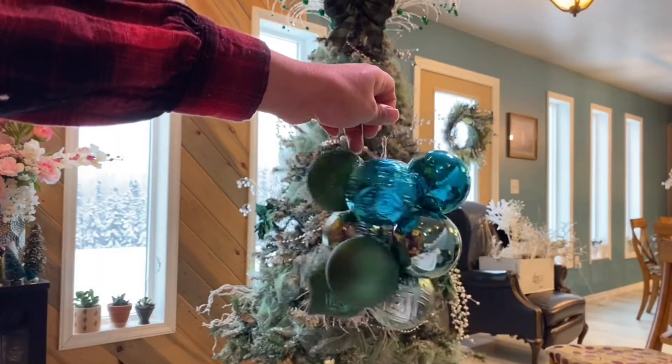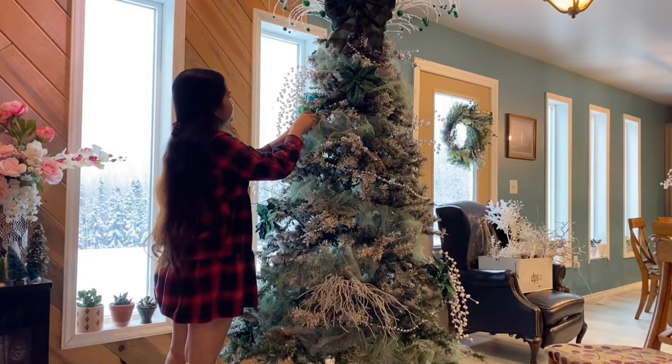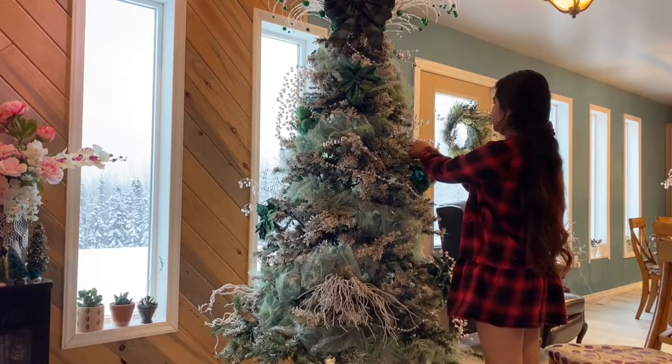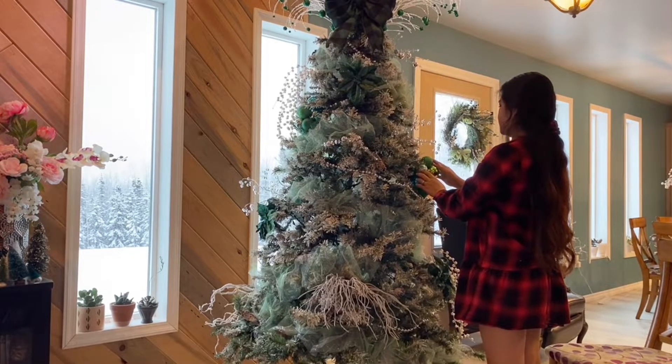This ornament that I'll be adding next is made up of ten Christmas balls that I strung together. These are good for filling in some big gaps around your tree. I should be putting a separate how-to vlog on this as well.